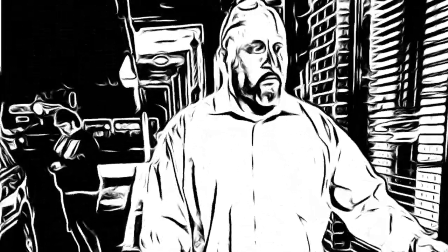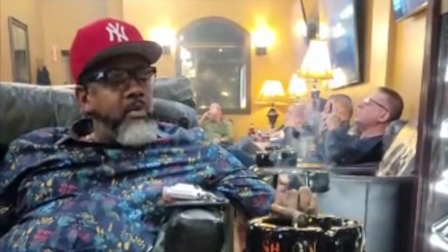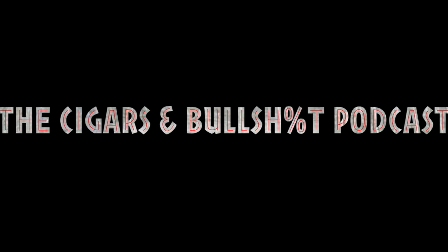Hey, what's up world, welcome back to another edition of the Cigars and Bullshit podcast. Yours truly DJ Bentley, joined with Steve and Frankie, where we're going to talk about another interesting topic this week: cuts and flavors. It's about cigars and it's about the bullshit, let's get into it.